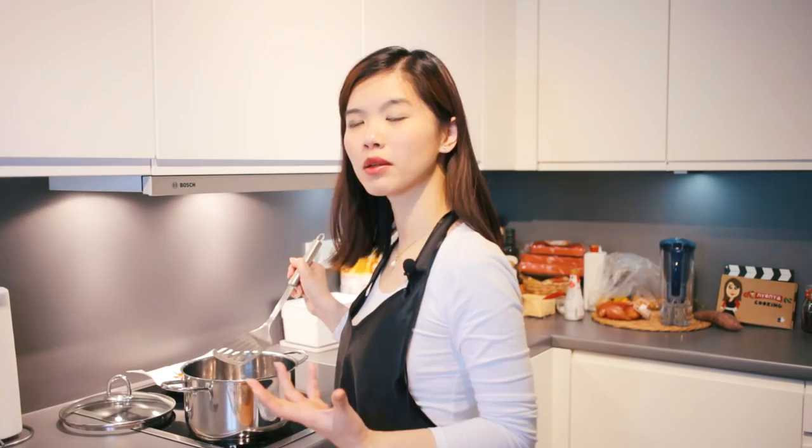If we burn the onions, the curry is going to be bitter. Once the onions are turning golden brown, quickly pick them up and leave them aside. Now, using the same oil, we are going to fry the shallots, garlic, and also ginger.